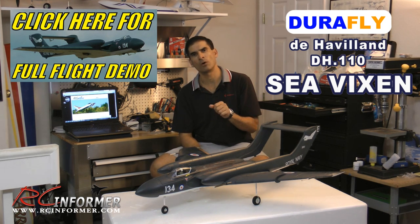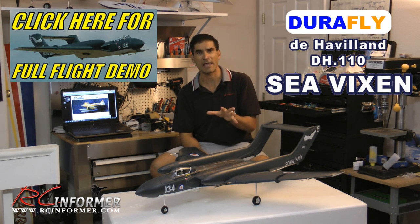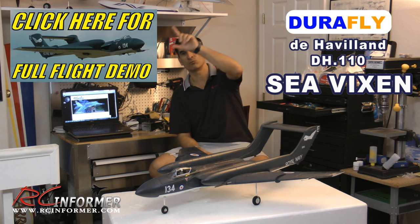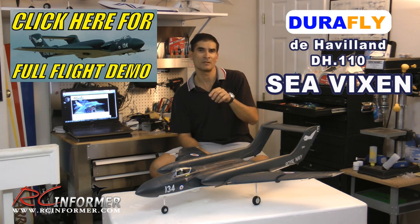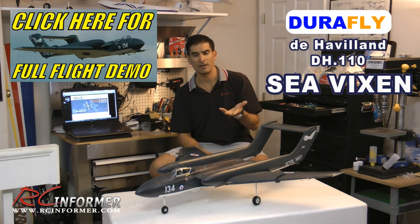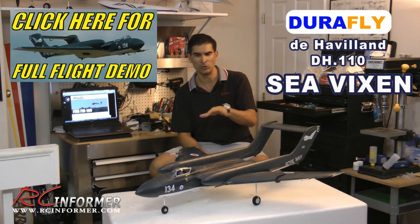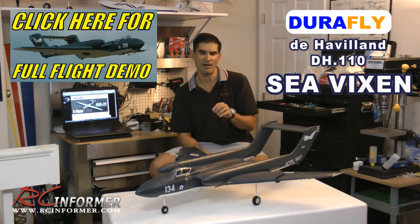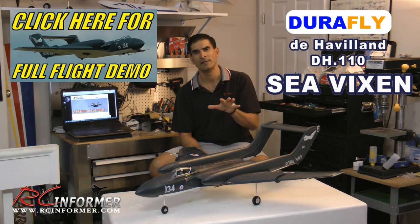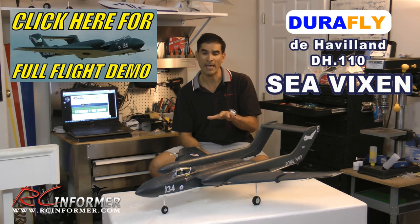This plane is really meant for an intermediate flyer that likes a scale airplane that flies very scale and really looks very different. It will do nice big round loops, Cuban-eight maneuvers and so forth. It rolls very nicely, and inverted flight it handles quite nicely — that's probably about the limit of the maneuvers. If you like a nice, graceful, smooth scale flyer that's very unique looking, this one fits the bill and I'm real happy with it.